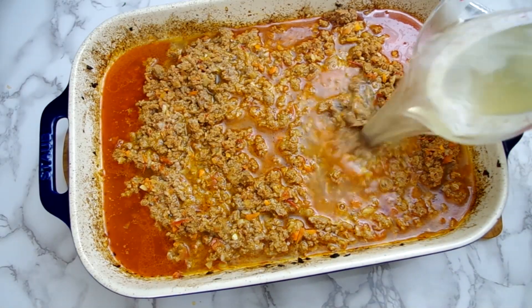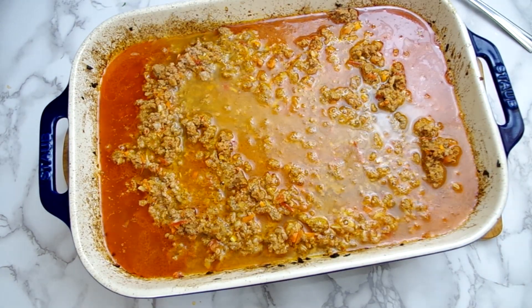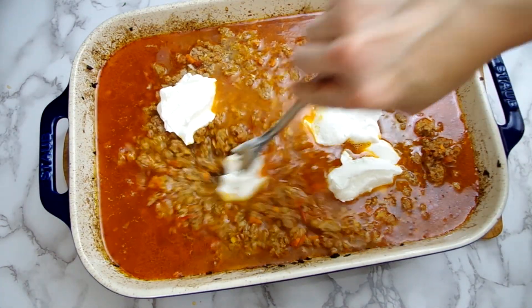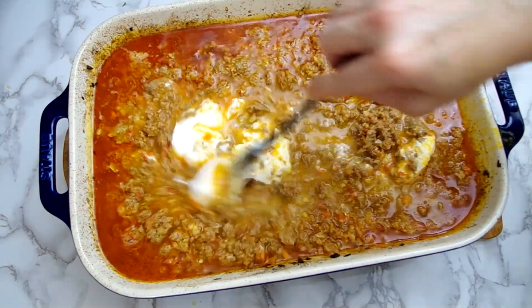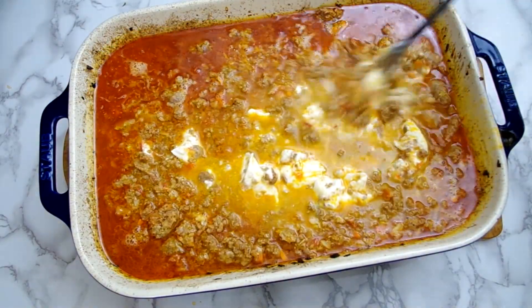Now add three cups of chicken stock and half a cup of heavy cream. I'm using yogurt instead because my body responds better to yogurt than straight cream.